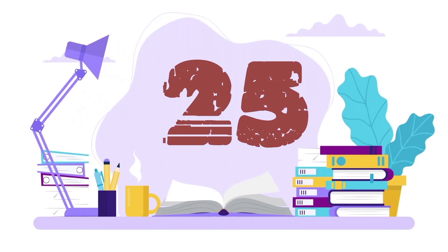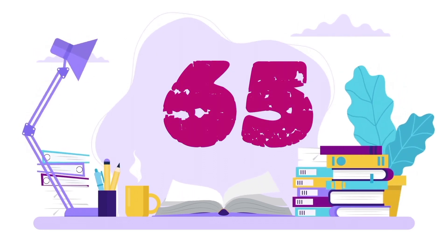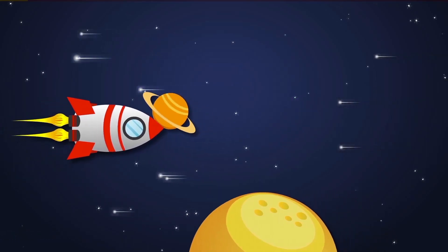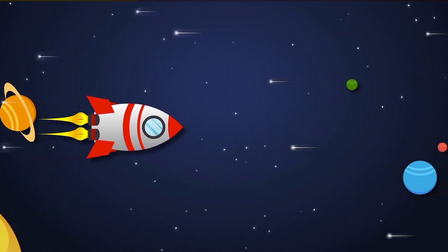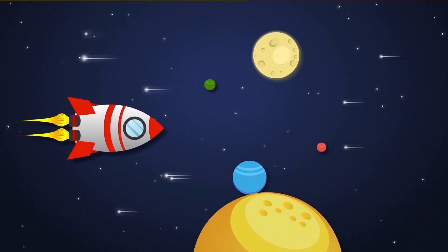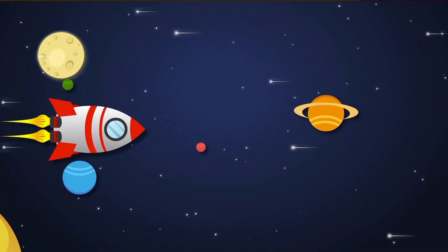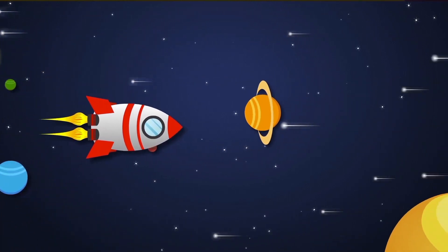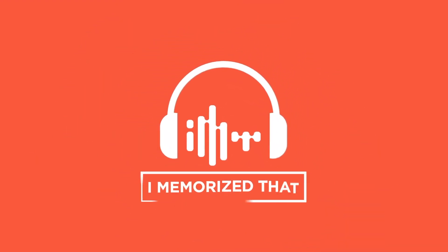15, 20, 25, 30, 35, 40, 45, 50, 55, 60, 65, 70, 75. Memorize the multiples of 5! Memorize that!